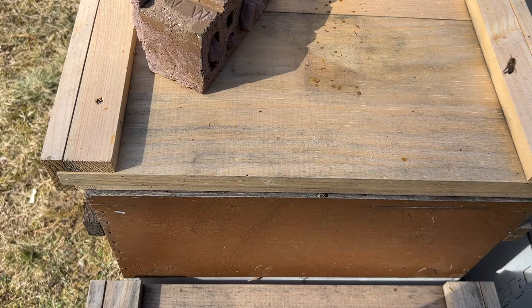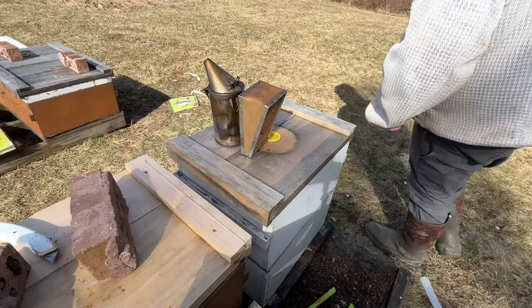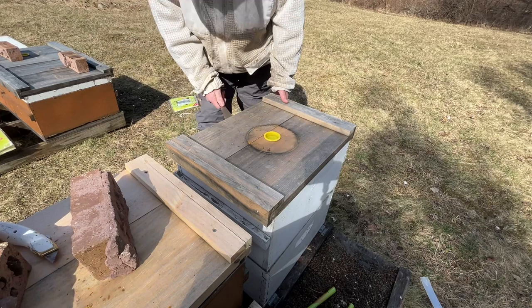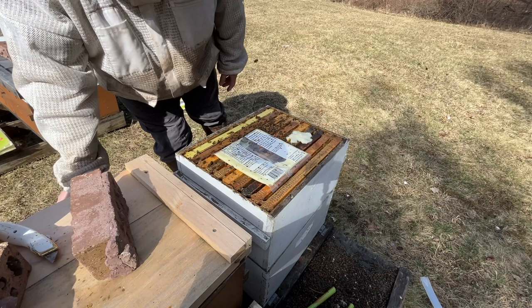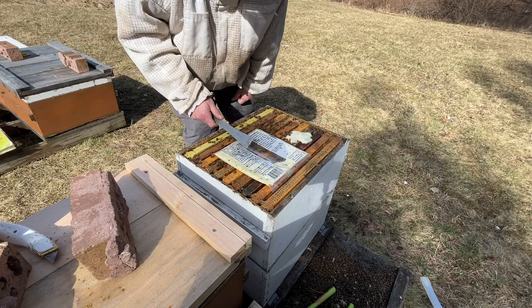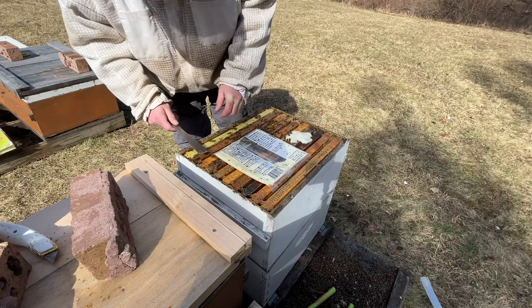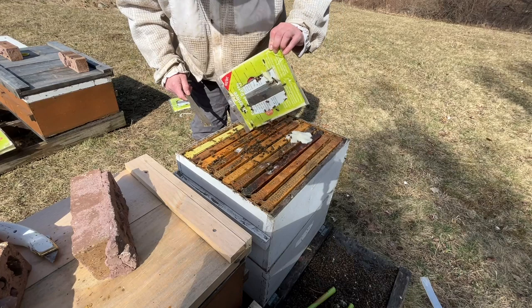Check this other double deep here. Same thing - a large colony that was kind of bursting at the seams going into winter, so I threw a deep on them. I don't know if you saw the video when I was doing fondant inside the winter shed - pretty sure that's when this fondant went on. I think I dropped one on there when they were inside, and they're eating some of it - it's probably about half gone.